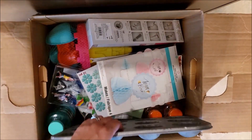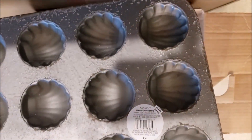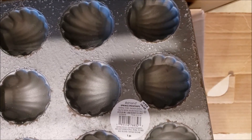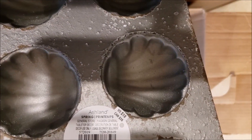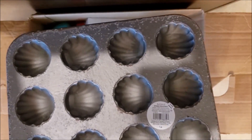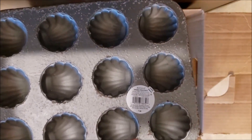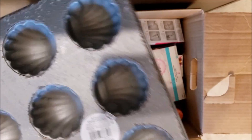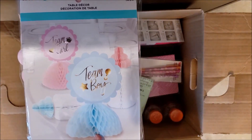Box two — right off the bat this looks like bakeware but it's all chipped up. It says 'Spring General Store Tabletop Decor — decor use only,' so you can't cook in it. It retails for eighteen dollars. I could see this in a kitchen, cafe, or bakery for a rustic look — cute, too bad you can't make muffins in it. There's also more baby shower stuff — a table decoration saying team boy and team girl for ten dollars, perfect for a gender reveal.